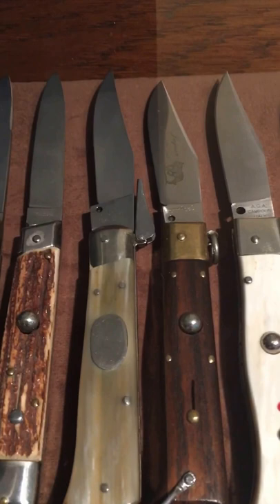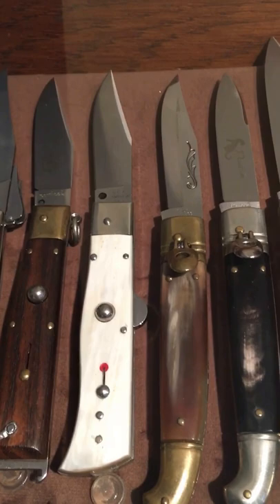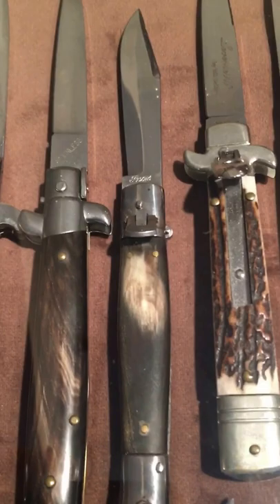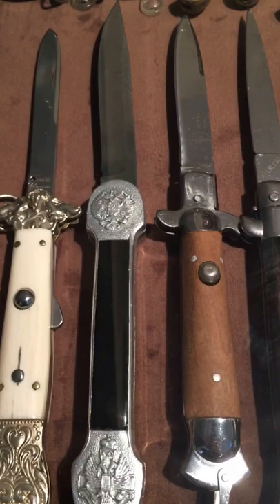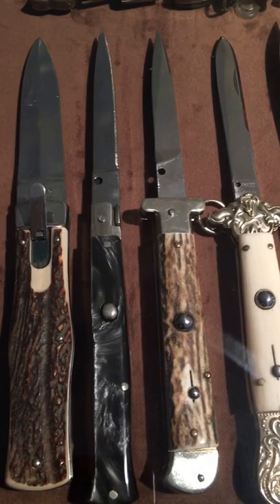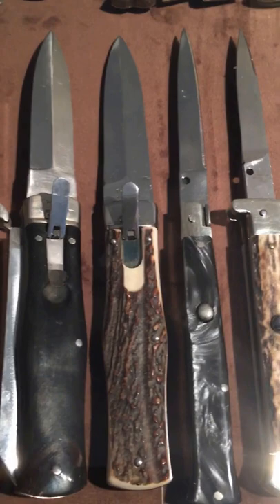A couple more new card knives and a little mini card knife there to the left, mini fish, cool button, some newer repro style Italians. There's a cool old 50s fishtail, a couple cool Russian ones, a modern retrofit repro type of knife, and a modern reproduction of the French knife.